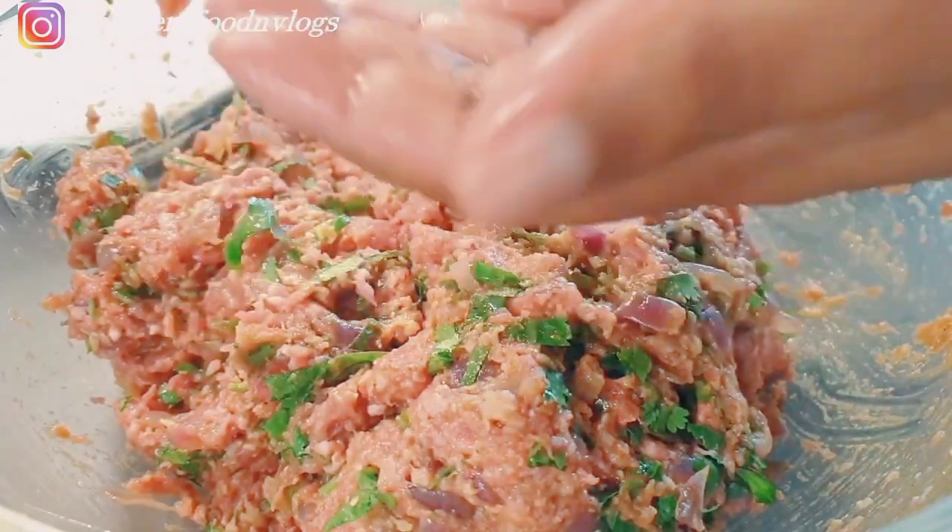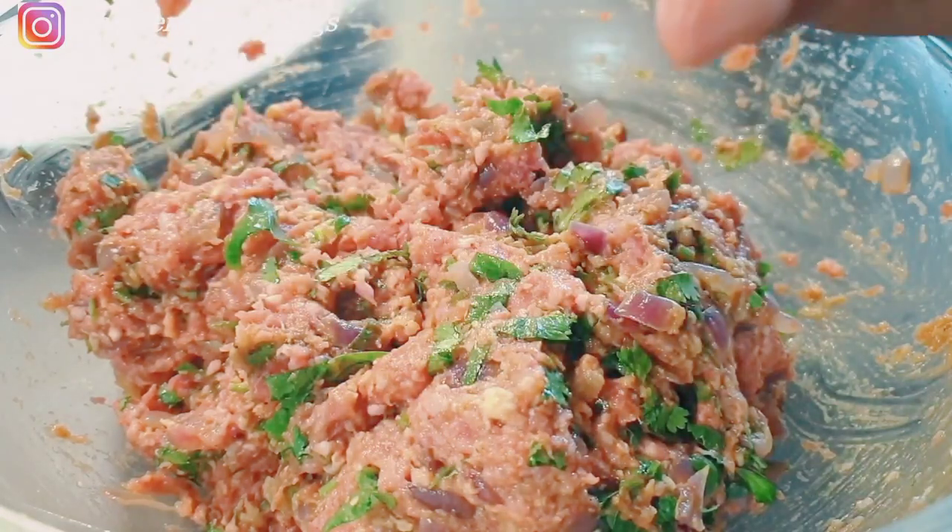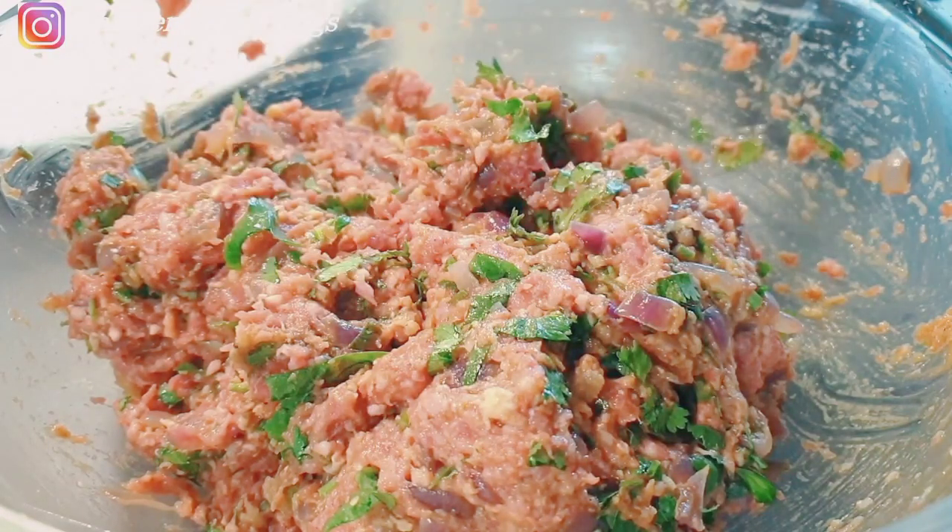Once everything is well mixed, it's time to mold the ground beef into a cylindrical shape — the kebab shape that we know. A quick tip: you might notice my hands are wet. I have a bowl of water next to me and I wet my hands as I mold the beef. This gives it a smooth finish and also helps the beef not stick to your hands. This is a tip you can also use when doing meatballs.